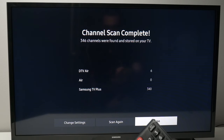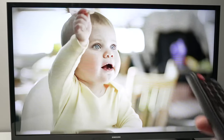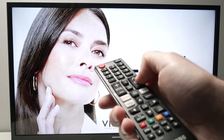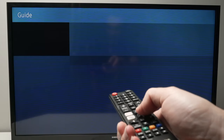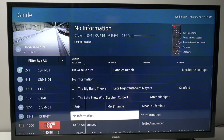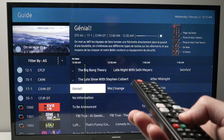Once you're done, press close. You'll be directed to the live TV channels and you can browse them using the channel up and down buttons on your remote. Some remote controls even have a button that says guide, and if you press it you'll get more information about all the channels and what kind of content you can expect to see.